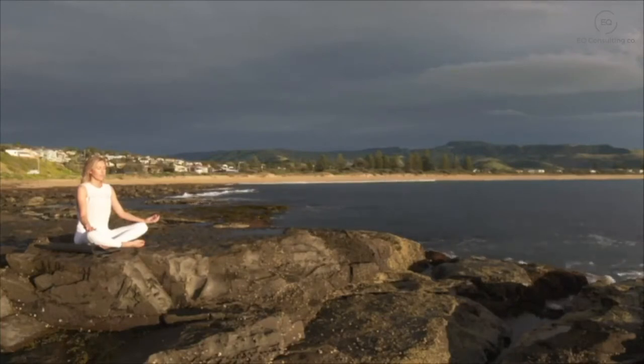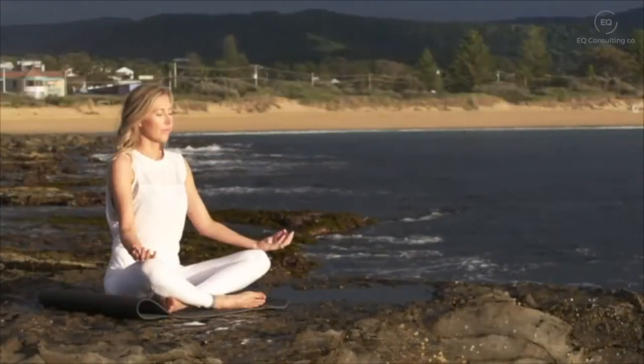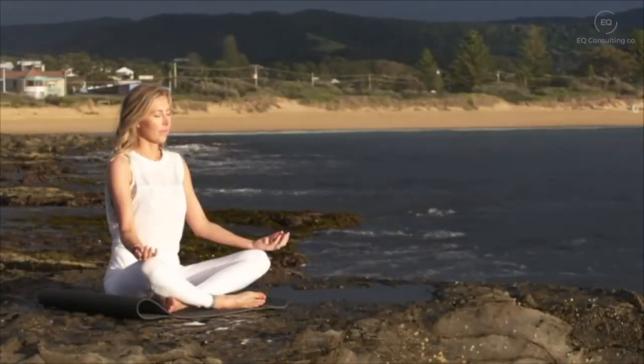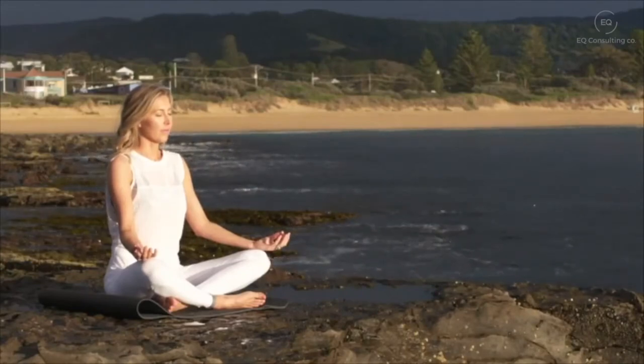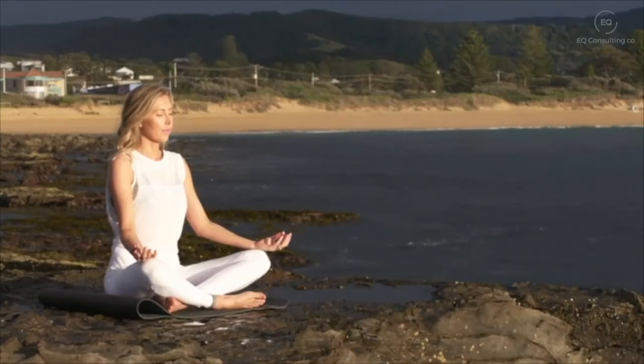Now bring your attention to just above the top of your head — a bright energy just hovering there above your scalp. Bring your attention now into your scalp, your forehead, and your temples. Deep breath in and a deep breath out, bringing your awareness to your ears, your eyebrows, your eyes, your eye sockets. Take a deep breath in and a deep breath out as the corners of your eyes gently smile.